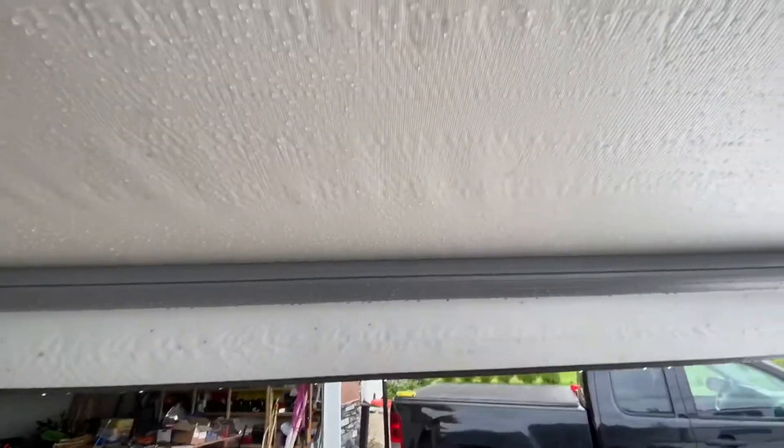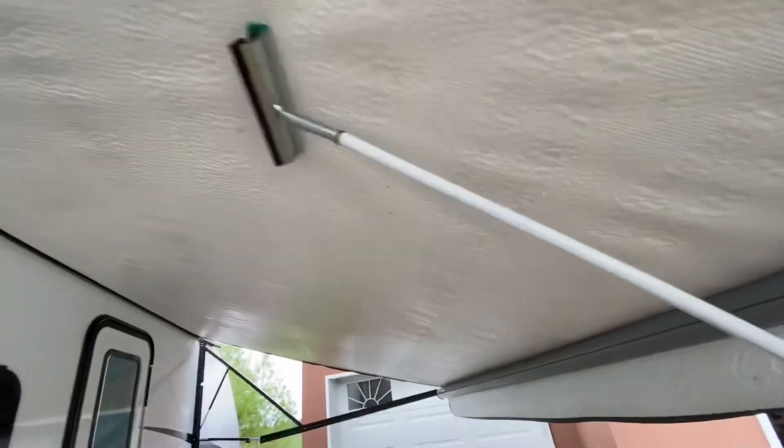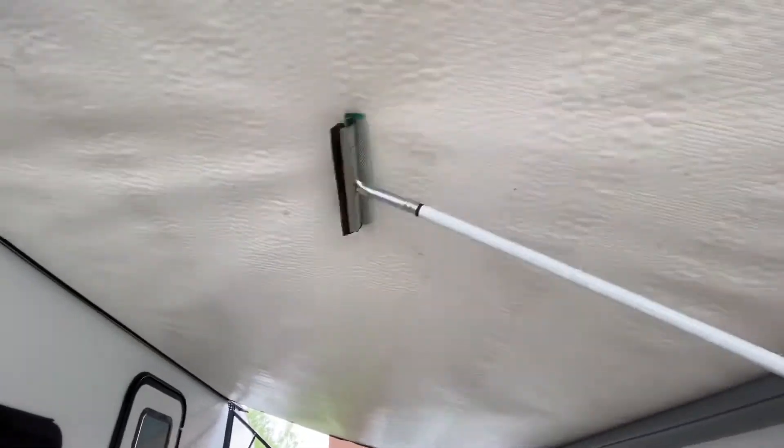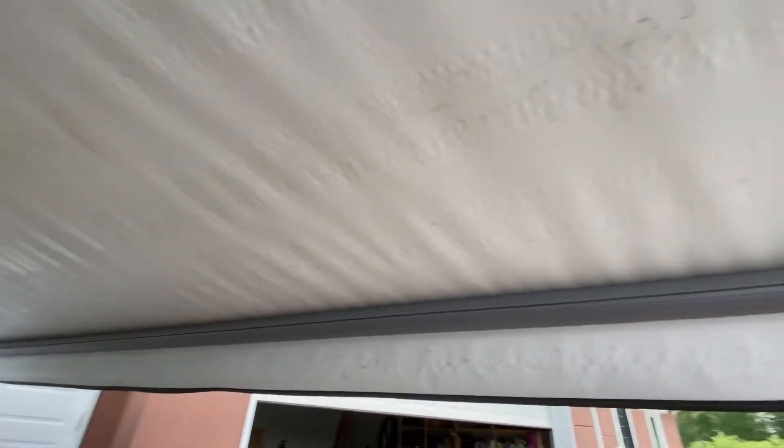We gave it a good scrub and a lot of that stuff has come off. There are still some problem areas - maybe grab that squeegee, Caleb, and try these patches. What we had is an automotive car wash brush but I think it's just too soft, so scrub right here. I think those might be permanent stains, but we're going to scrub a little more on these problem areas.